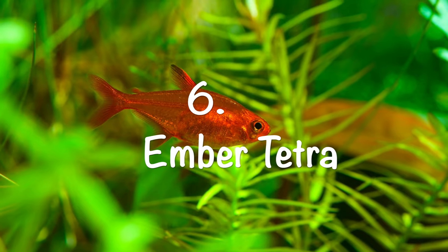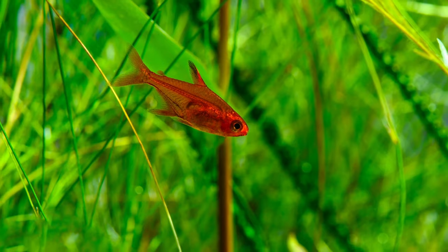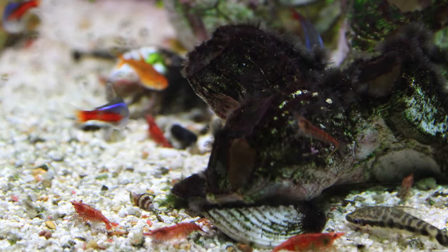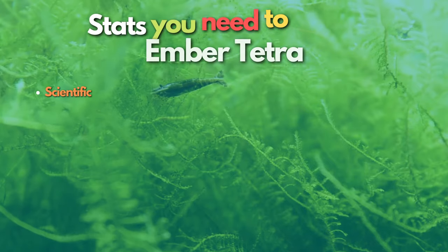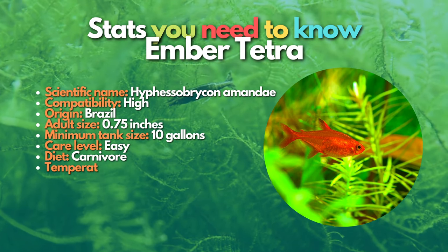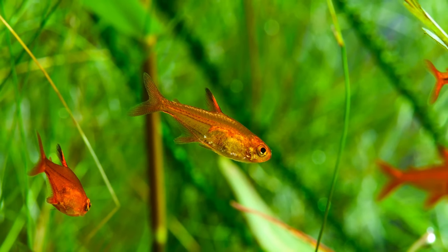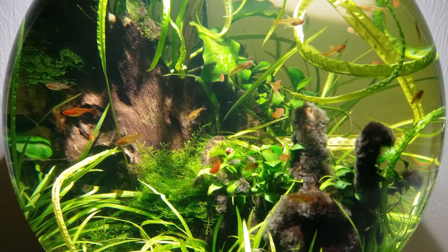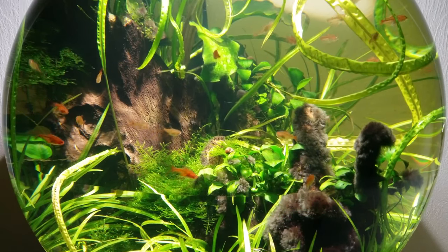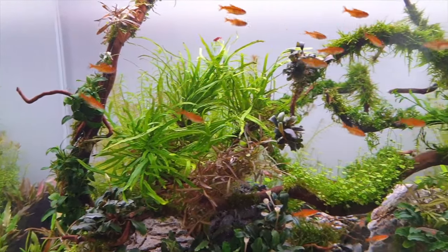After neon tetras, let's talk about ember tetras. Ember tetras and shrimp can live together — this can be one of the most compatible pairings. The ember tetra is a tiny fish whose bright colors match perfectly with fire red cherry shrimp and other red breeds like the sakura cherry shrimp. These fish are super peaceful, so they will get along with any tankmates of a similar size. Like neon tetras, ember tetras are schooling fish, so pick up a group of at least six.